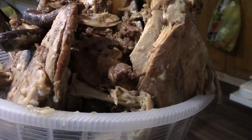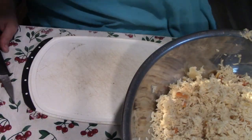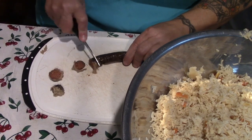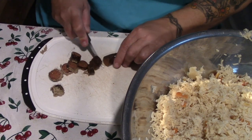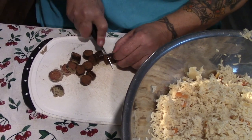Now I'm just going to separate it from the bone. Some of this stuff is like these old venison pepperettes that are a couple of years old and they've been cooked, so I'm just going to cut them up into bite-sized pieces.